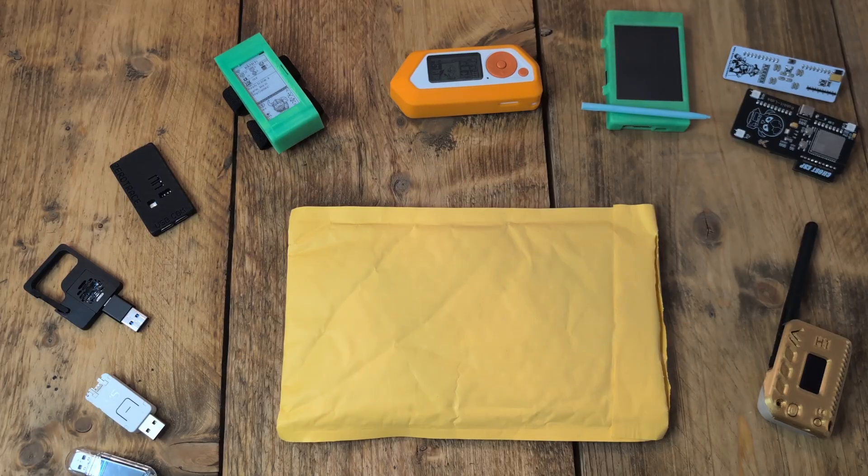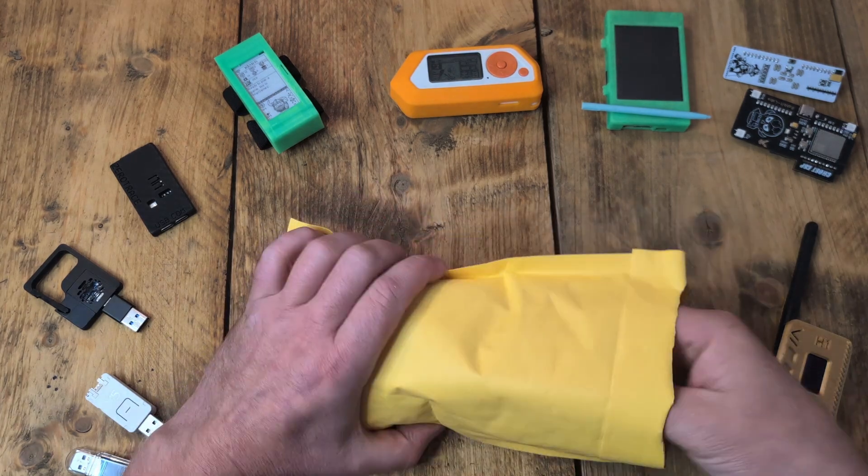Hey everyone, how's it going? It's Torious Swirl, your squirrel in the middle. I've just received my Hack5 Rubber Ducky. As part of Ghost Strats educational September, I've been doing the Hack5 advanced ducky script course — I'm probably about 10 or 15 percent of the way through — and I thought it'd be a good idea to get a Rubber Ducky to aid that educational process. It just literally landed yesterday.